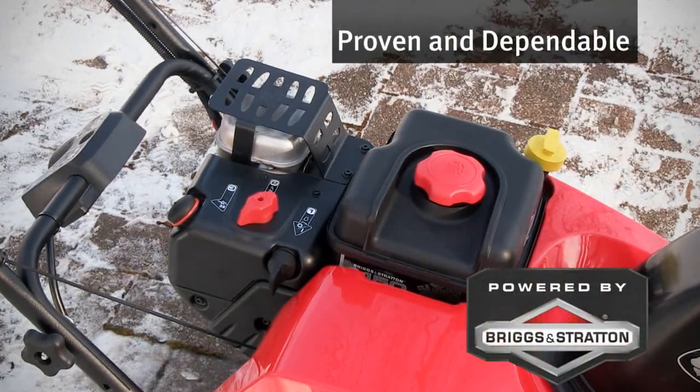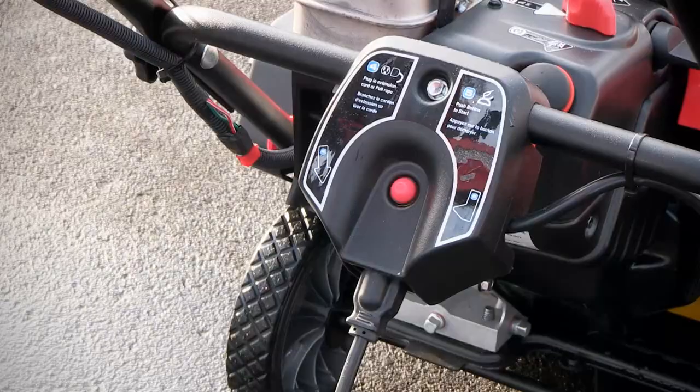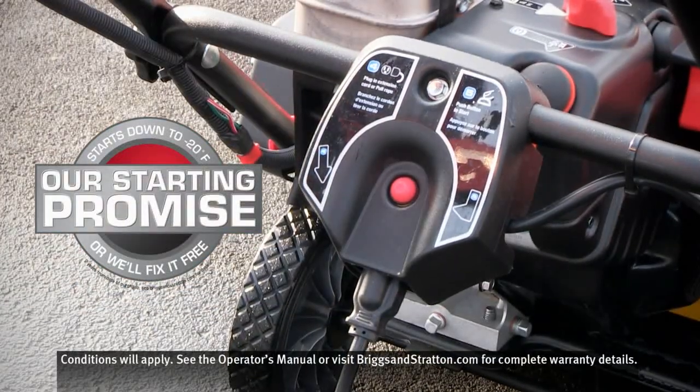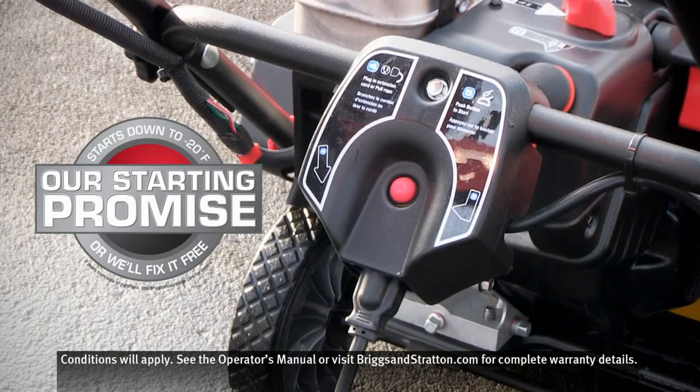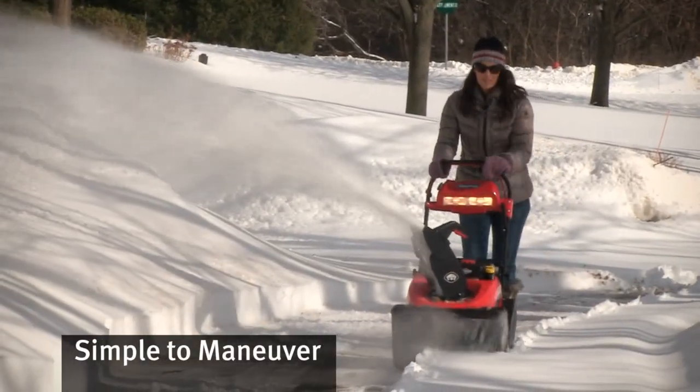Both models feature Briggs & Stratton Snow Series engines, optimized for tough snow conditions, and guaranteed to start within two electric start attempts down to minus 20 degrees Fahrenheit, where Briggs & Stratton will fix it for free.